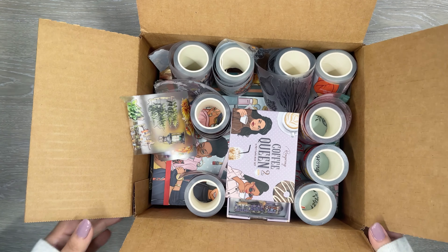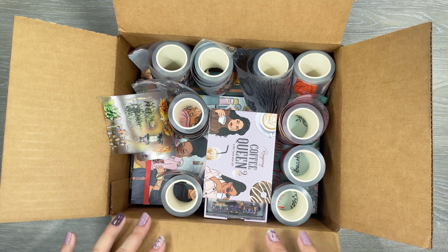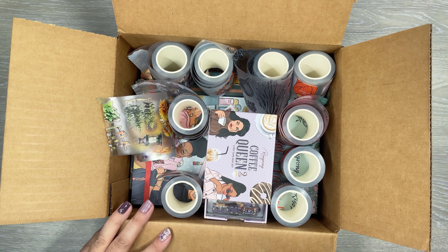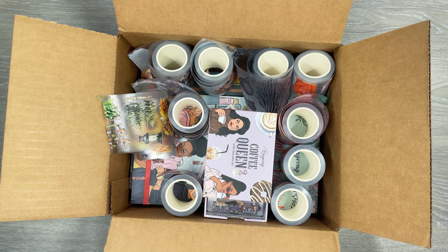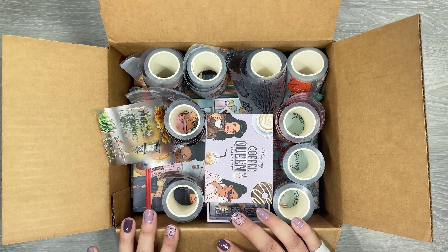Hi everyone, it's Desiree. Welcome back to my channel. Thanks for joining me for another video. Today I have a really fun unboxing — a bunch of new items from Rongrong that I'm going to be sharing with you in this video, and then I'm going to do a plan with me featuring some of these items.